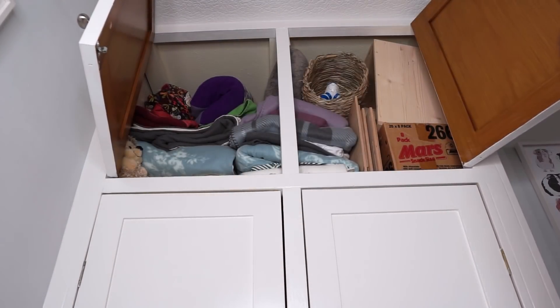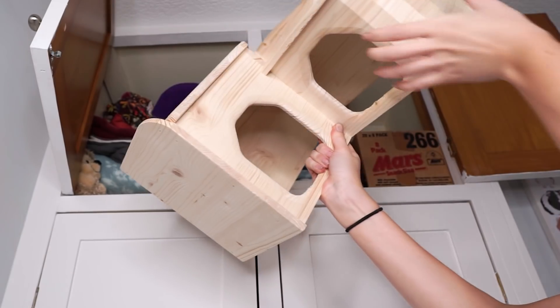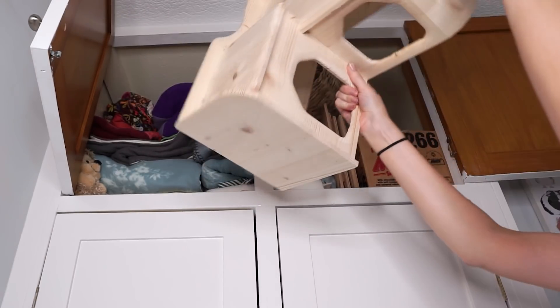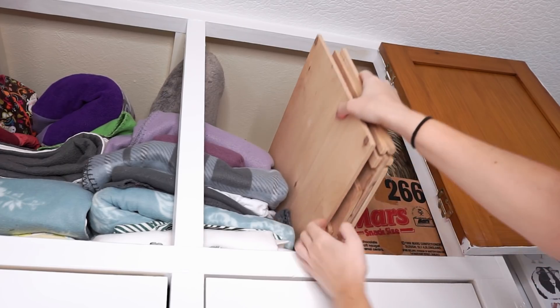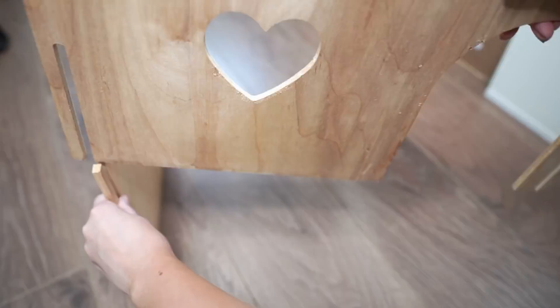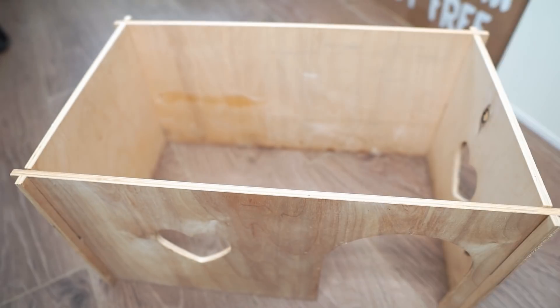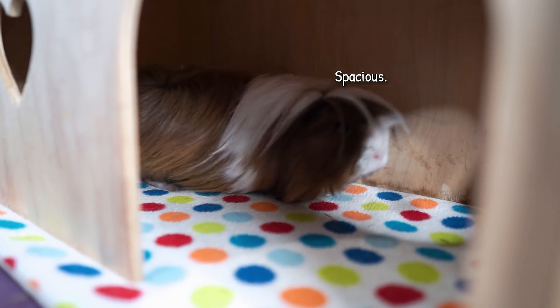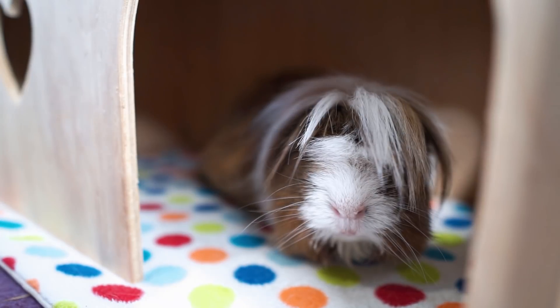Next up is a storage solution. If you have guinea pigs you're going to end up with a lot of stuff, and some of the big wooden houses can be hard to store efficiently. I found that collapsible houses or houses that slot together in flat-pack form work so much better — they take up so much less space. This means you can have more variety of houses and furniture for your piggies without feeling guilty about throwing old things away just because you don't have space.